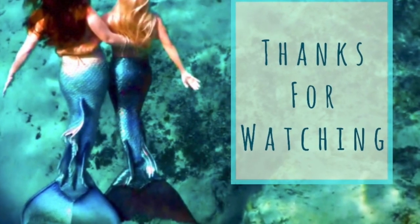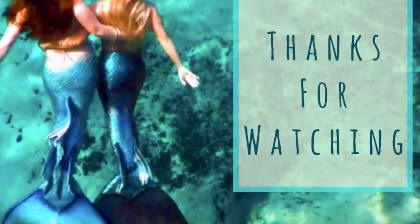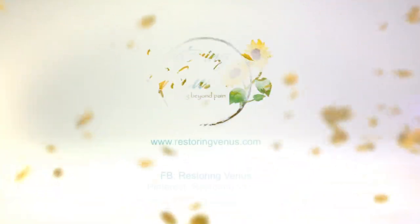I hope you've found some of these movements helpful and that you've been able to enjoy yourself today in the pool. I'll be back next week with more tips and tricks on how to become more like a mermaid. We'll see you next week. Bye.